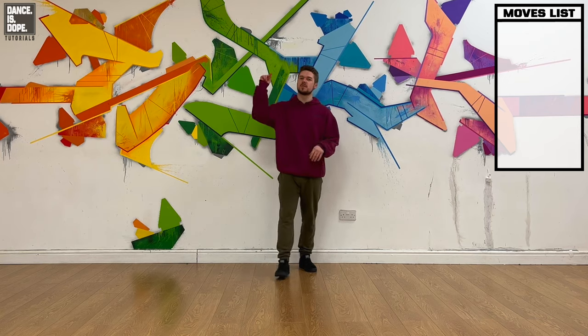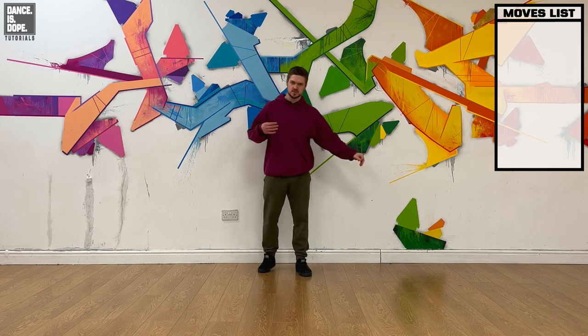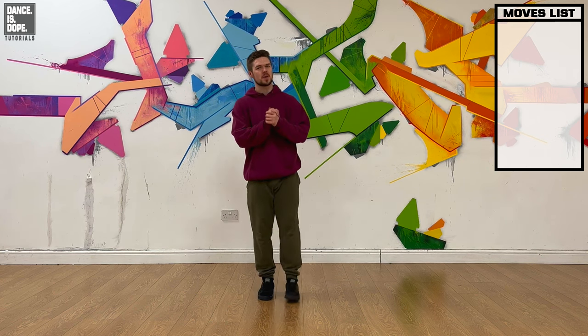I'm going to mirror the video from this point so that it's easier — if I'm jumping to the right, it's also going to be your right. Just makes things more simple. So the video is mirrored from now.